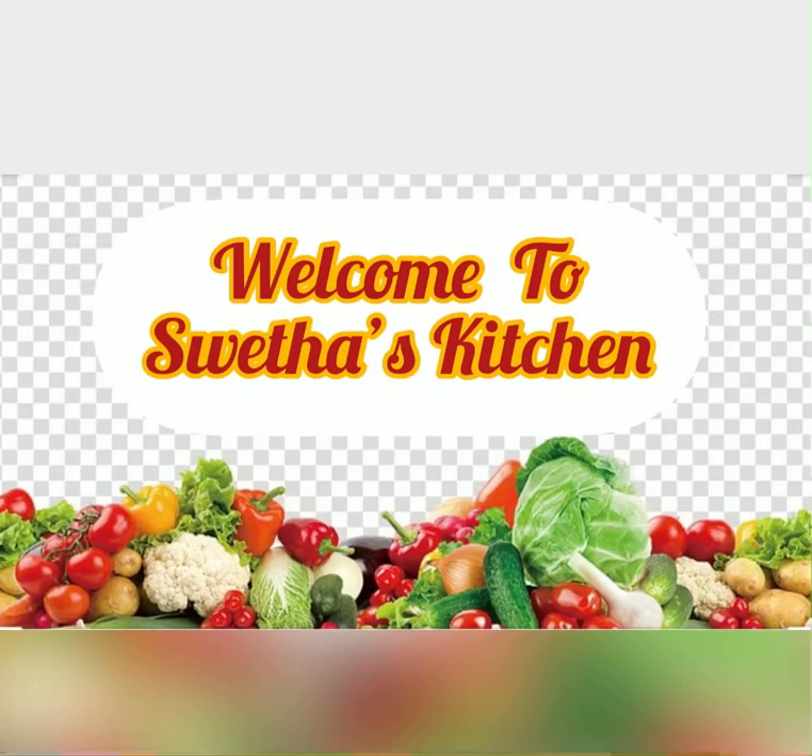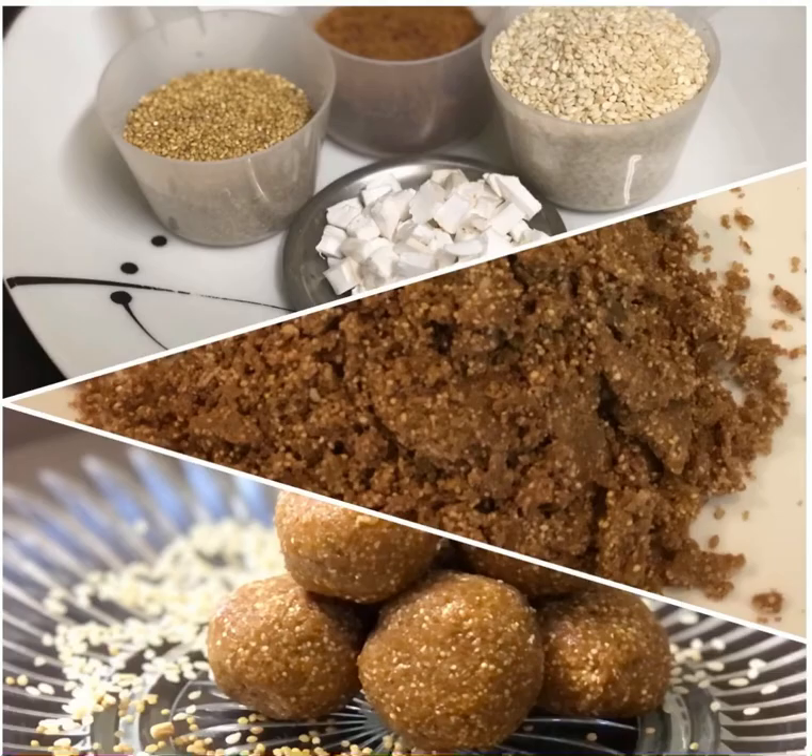Hello viewers, welcome to Sweta's Kitchen. If you are visiting my channel for the first time, please do subscribe for many healthy and delicious recipes.